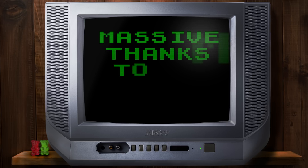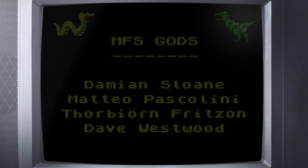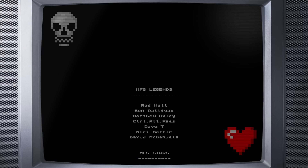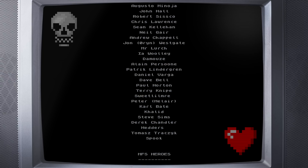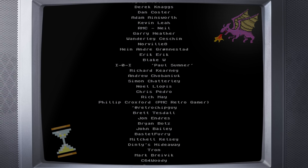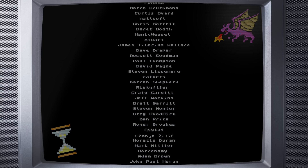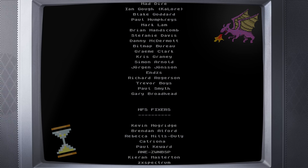And a big thumbs up to my amazing patrons appearing on the screen right now. My patrons keep this channel going and you can join them at patreon.com/Markfixesstuff. Patrons get ad-free early access to all my videos and they also get access to my exclusive patron blogs where you can see behind the scenes at Markfixesstuff.